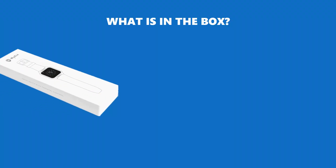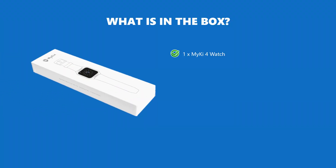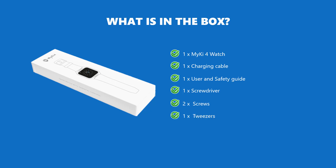What is in the box? MyKey4 watch, charging cable, user and safety guide, screwdriver, screws, tweezers.